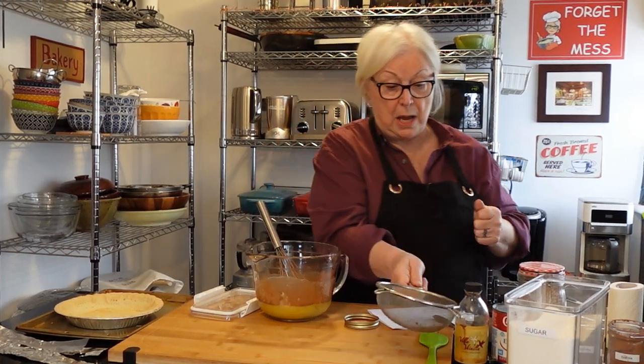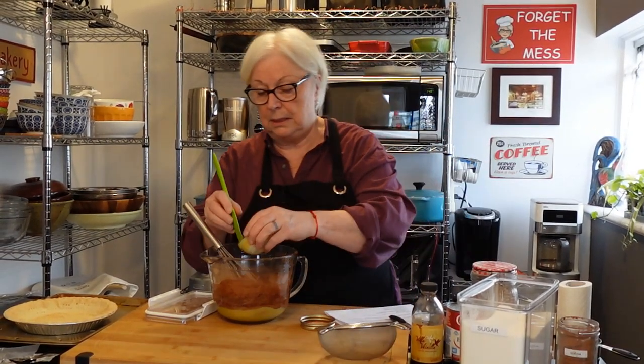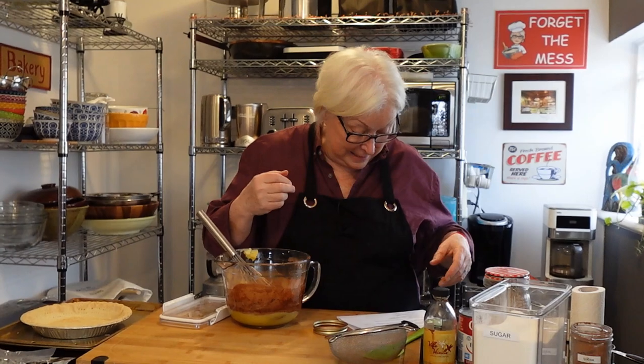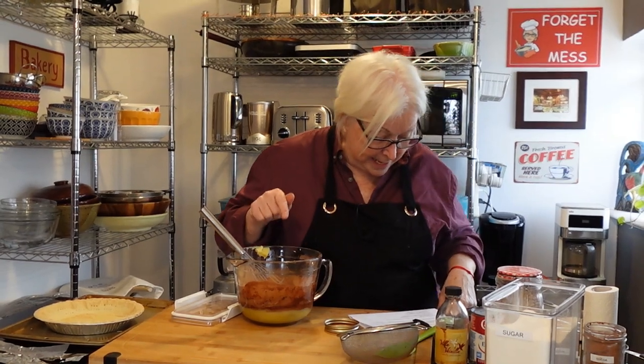Next, four tablespoons of melted butter. That goes in — it's been sitting out for a while. Use unsalted butter, but if all you have is salted butter, don't worry — just leave out the pinch of salt. In Montreal we can get full salted, unsalted, and half-salted butter. I use half-salted a lot in my baking so I can control the sodium. So the butter is in.